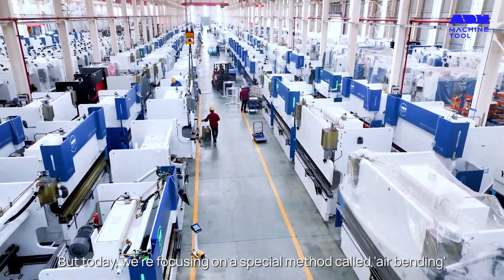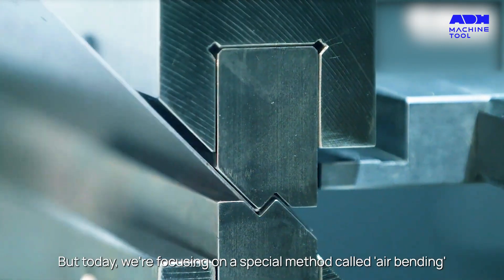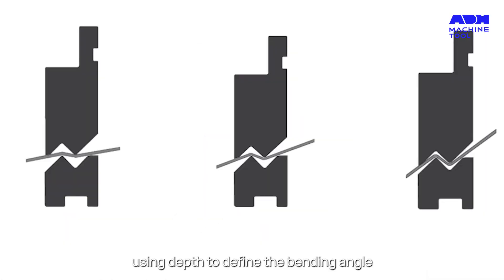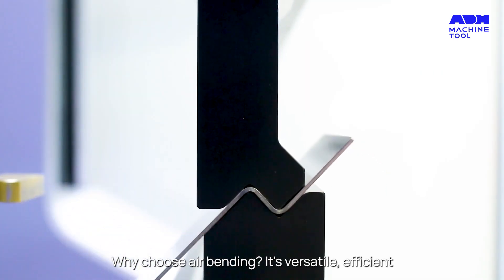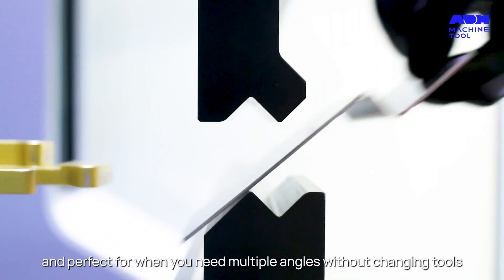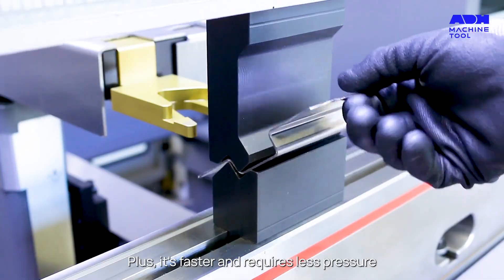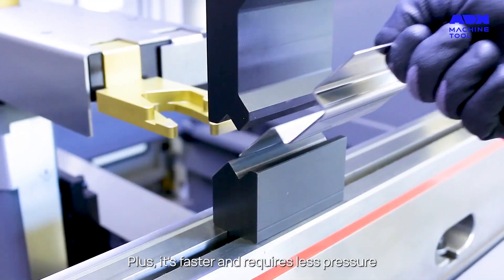But today, we're focusing on a special method called air bending. Air bending only contacts the metal at three points, using depth to define the bending angle. Why choose air bending? It's versatile, efficient, and perfect for when you need multiple angles without changing tools. Plus, it's faster and requires less pressure.